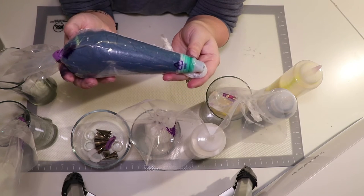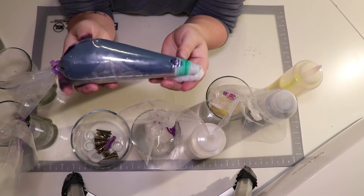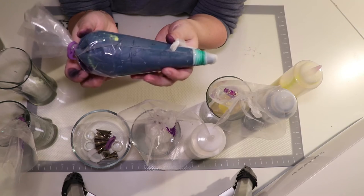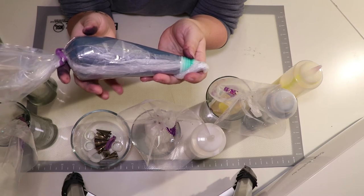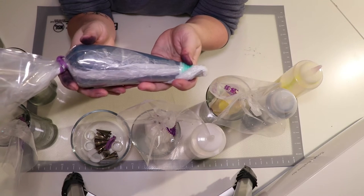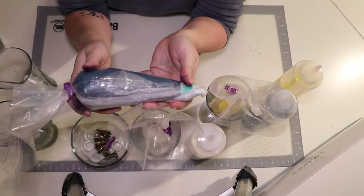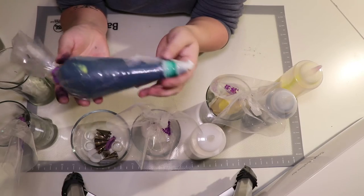For the navy, I used a whole lot of AmeriColor navy and a little bit of super black to get it to this color. This will darken up some as it sets — it's already starting to darken from when I first mixed it. A note about this consistency: this is 20-second icing, which means it's a little bit thicker than flood consistency but not piping consistency — it's somewhere in between. What they mean by 20 seconds is when you run a spoon or knife through the surface, it should take about 20 seconds for the two halves to come back together.